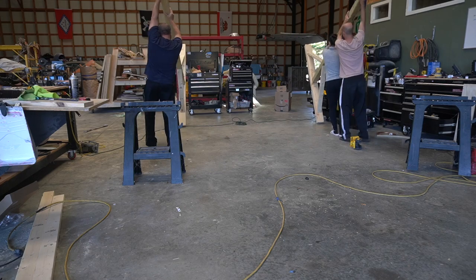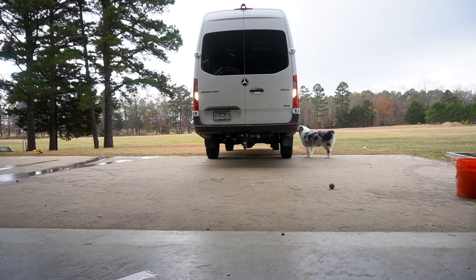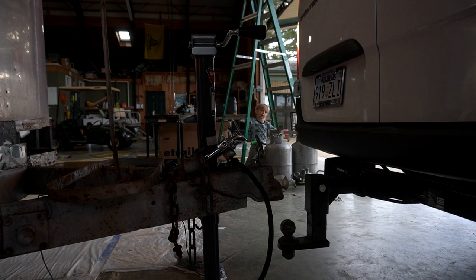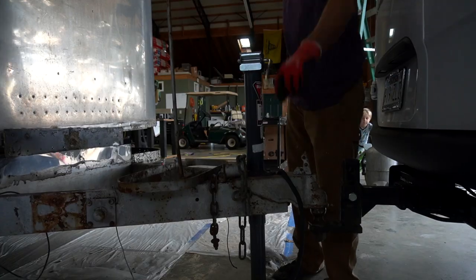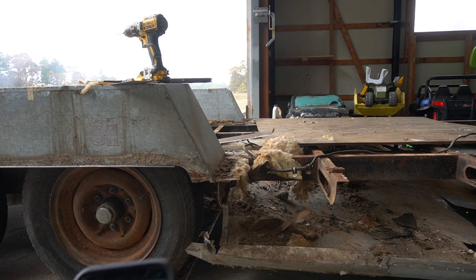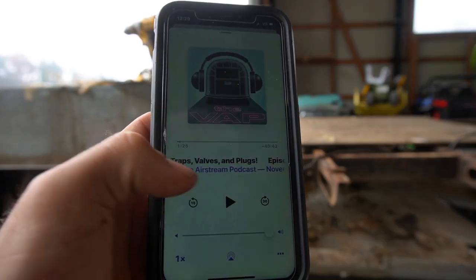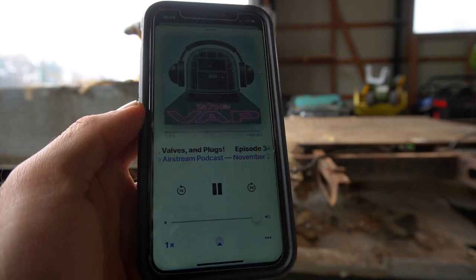If you watched our last video, you saw that we built a gantry in order for me to lift the shell so that I can work on the frame, and much easier things like that. Nothing like working on the airstream and listening to the map.